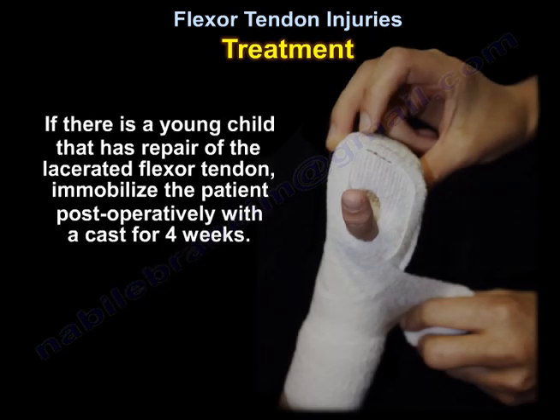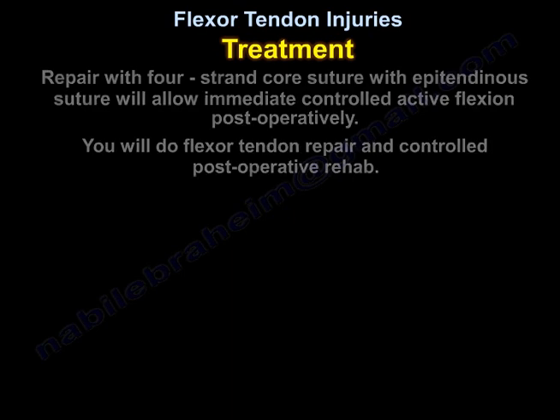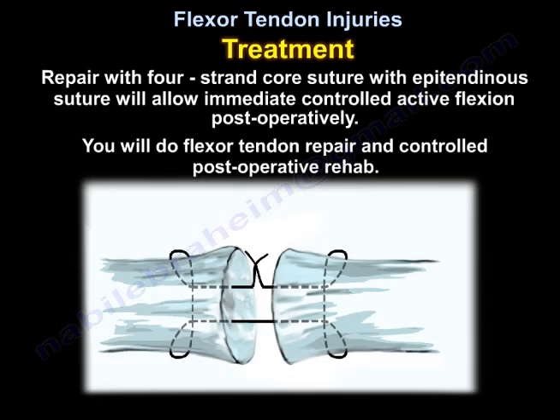If there is a young child that has repair of the lacerated flexor tendons, immobilize the patient postoperatively with a cast for 4 weeks. A repair with a 4-strand core suture with epitendinous suture will allow immediate controlled active flexion postoperatively. You will do flexor tendon repair and controlled postoperative rehabilitation.